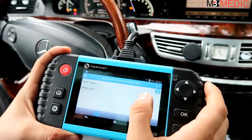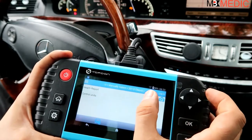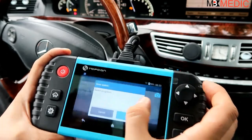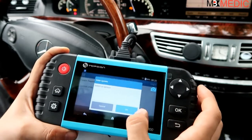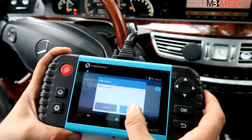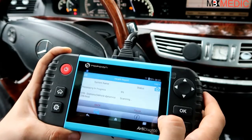Now we have two options here: control unit and health report. Let's do the health report first. Basically it will do a full system scan. You need to have the ignition on, and if you're going to be connected for a long time you might want the car running or connected to a secondary battery source, because you will drain the battery with the ignition on for extended periods.